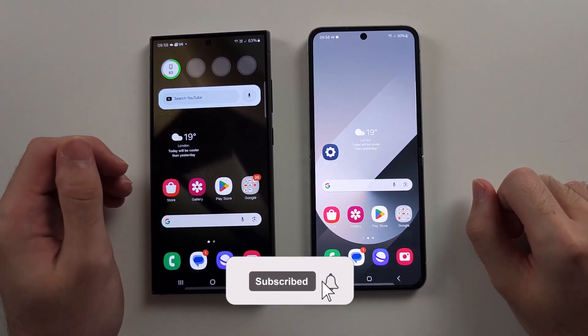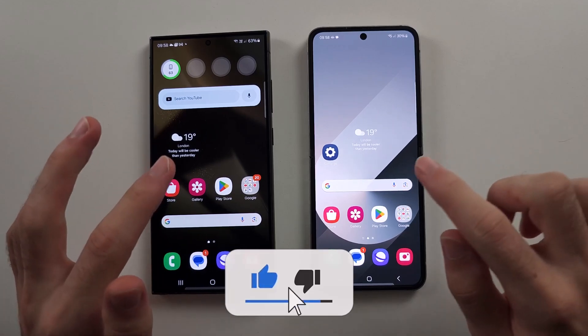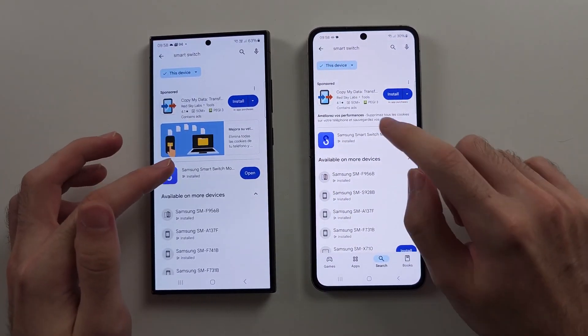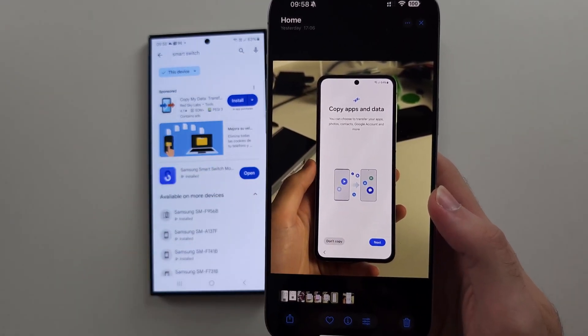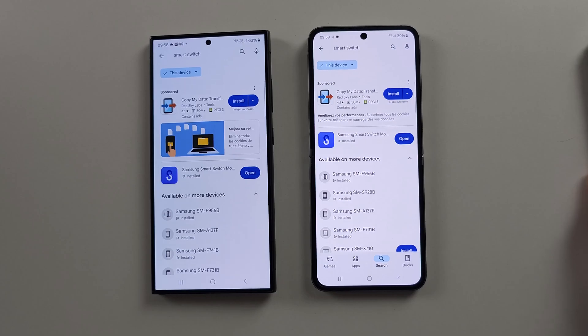To transfer data from an old Samsung or Android to the new Z Flip 6, on both devices we need to download the Smart Switch app. This is made by Samsung and completely free. If your Z Flip 6 is not set up, head to 'Copy apps and data' and when you tap next it's the same as opening the Smart Switch app.